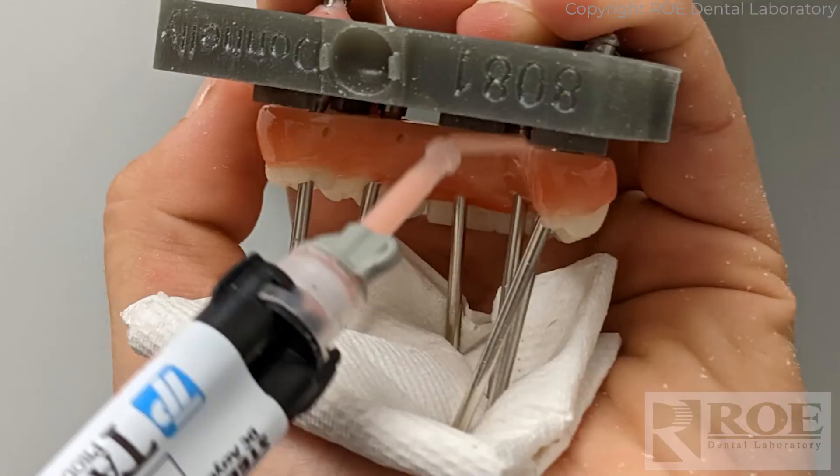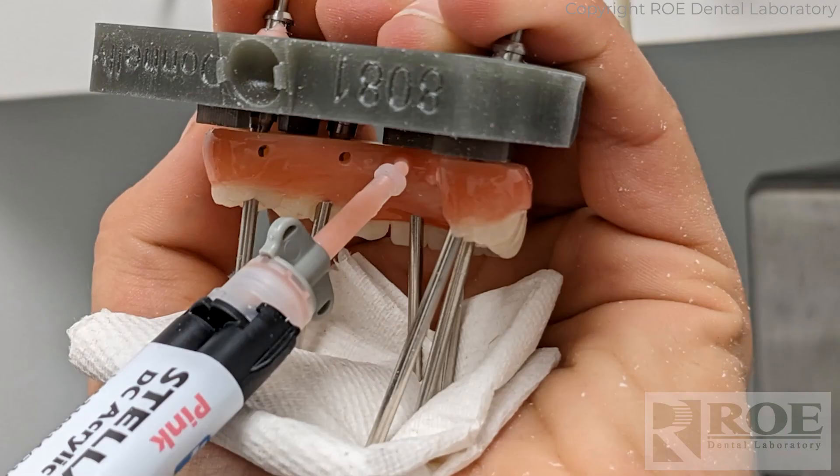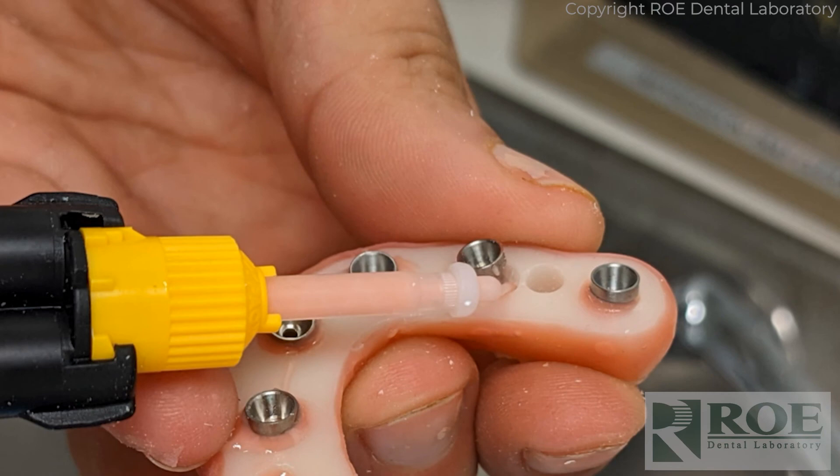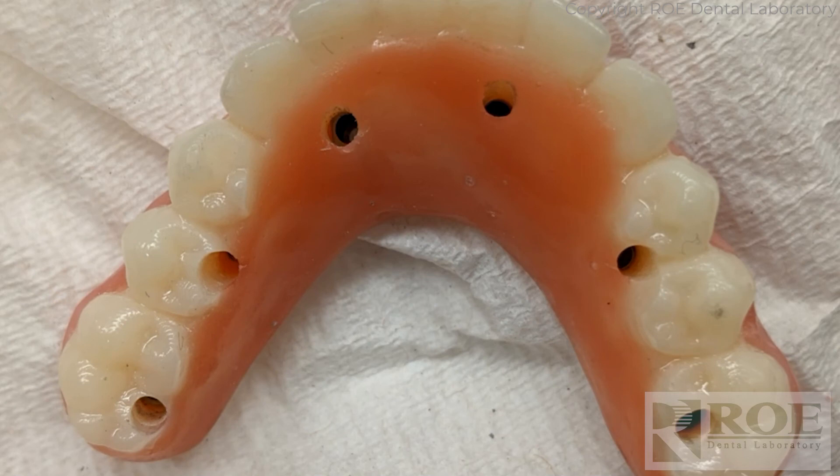Then we use the injection ports to connect the temp cylinders to the prosthetic. Unscrew the prosthetic from the model — now we've picked up the copings — and then go back through and backfill and clean it up. Fill the voids, fill the carrier guide hole, and get the case ready for delivery with small holes — just like that.